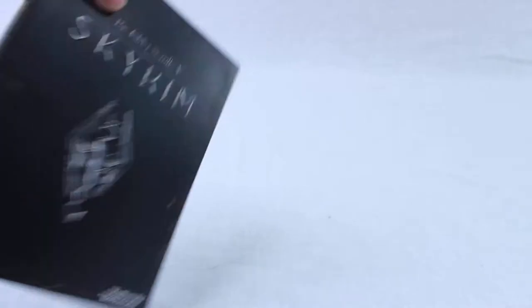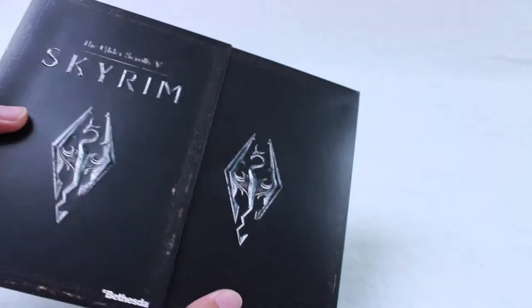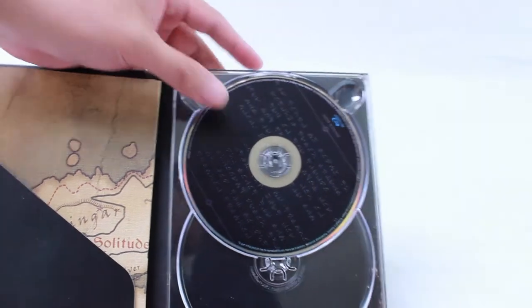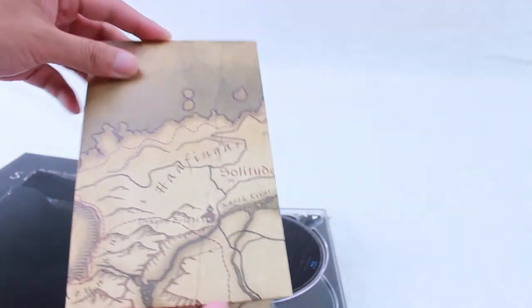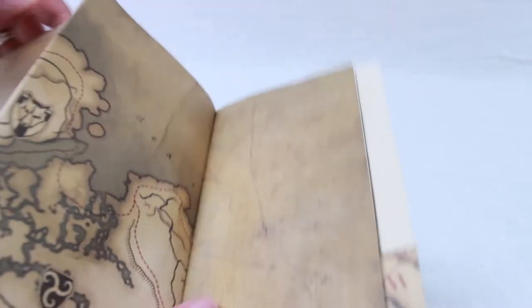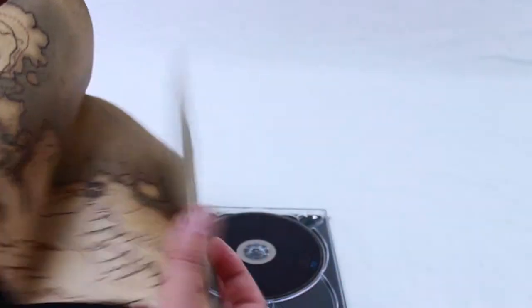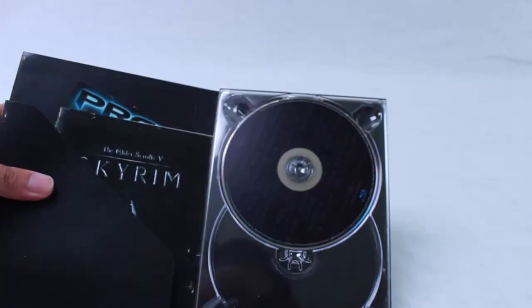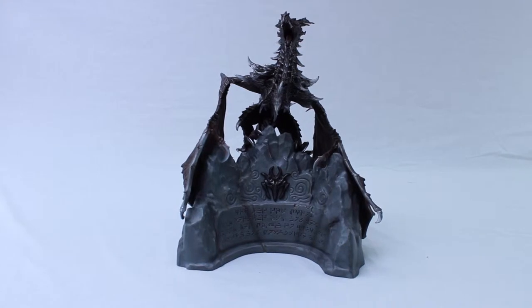Moving on to the game case — I was kind of disappointed that it's not a steelbook. Instead it's a cardboard box which could easily get torn if you switch games all the time. I recommend getting a separate case for your game. Also included is a bonus disc with exclusive interviews with the creators, a map of the world of Skyrim, and the standard manual — nothing special beyond the regular version.